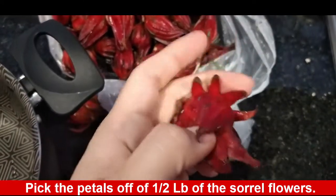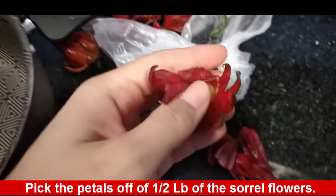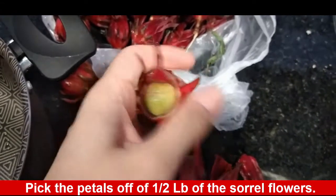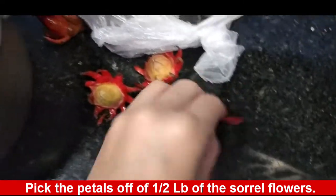We're going to start by picking the petals off of half a pound of Sorrel flowers. Depending on how much you're going to make and also how strong you want your chicha to be, you could add way more flowers and also spices. In my case, I'm going to be using a 2-liter pitcher.